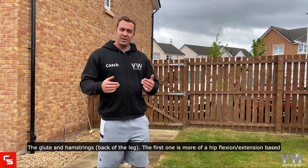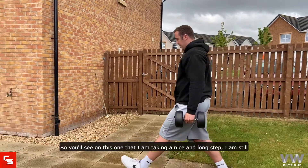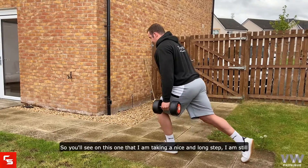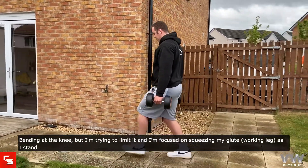The first one is more of a hip flexion-based lunge where we're taking a long step. You'll see on this one that I'm taking a nice long step — I'm still bending at the knee but I'm trying to limit it, and I'm focusing on squeezing my glute as I stand.